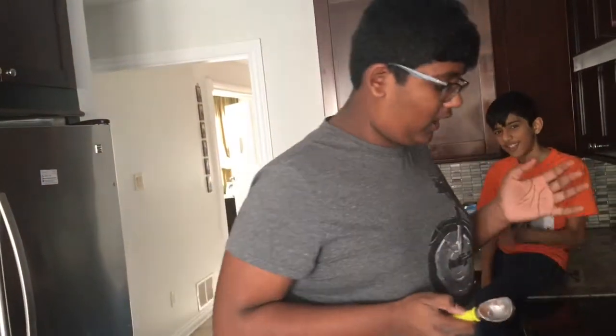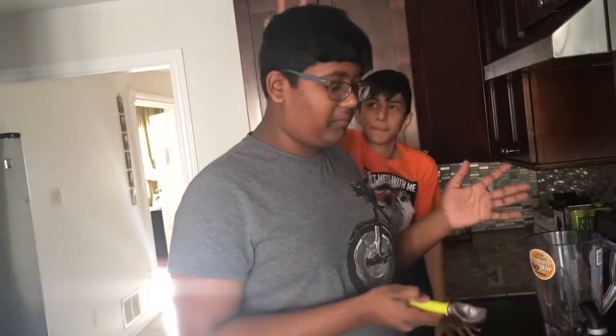Hello, I'm Zayan Kwan. And here today with you, I'm gonna make a chocolate Oreo milkshake.